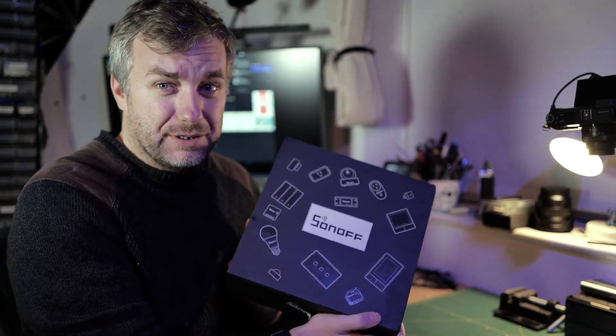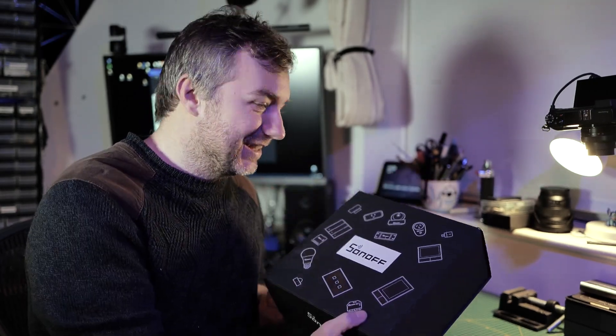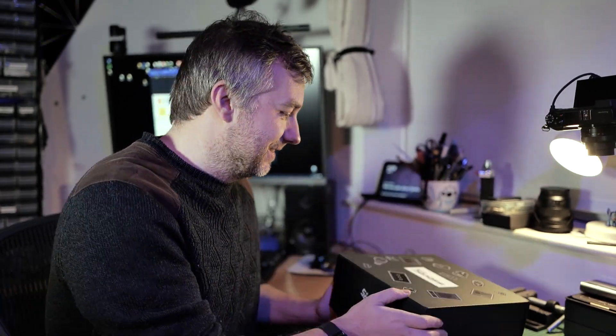Has that got anything to do with the upcoming Christmas? Maybe! Let's find out, shall we? I am actually quite surprised I am still in their good books, because after my review of the Venice Banner Pro, which wasn't that favourable, and I called them out on a couple of things — looks like they haven't forgot about me. So let's find out what's inside.